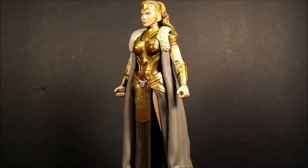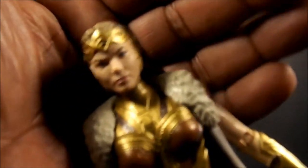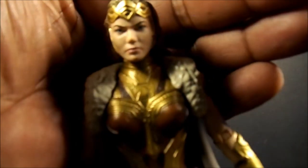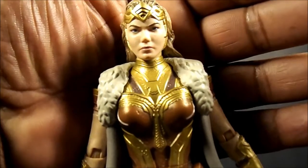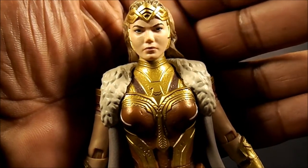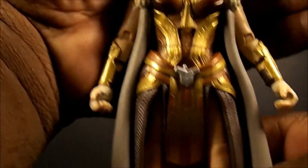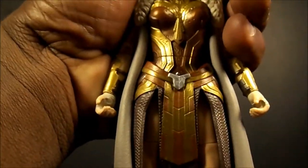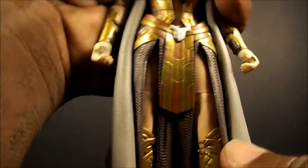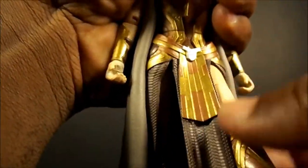Some people may even use this figure for something other than Amazon Queen, because it does look very nice. Let me get a close-up — sorry, my allergies are acting up. I really like how it looks, but the articulation means you can't get her into some walking poses.